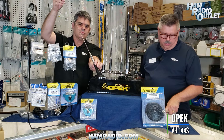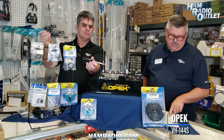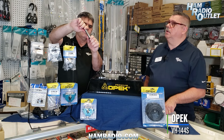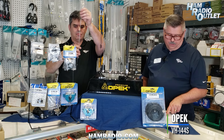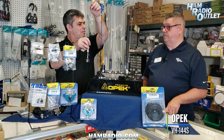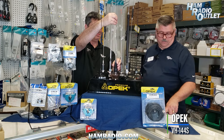Next is the VH144 — not pre-tuned, you cut it to the desired length for your center frequency. What sets it apart is that it includes a spring, great for off-roading. It's about a 58-inch whip, mono-band, and handles 300 watts — so if you're running a Mirage amplifier, this is a good antenna for you.